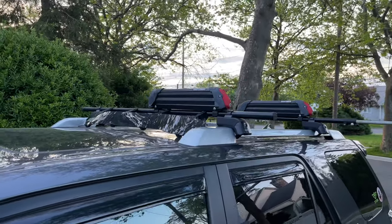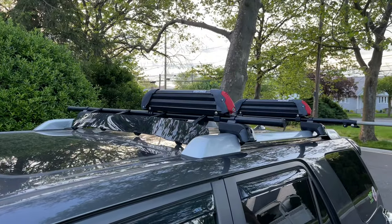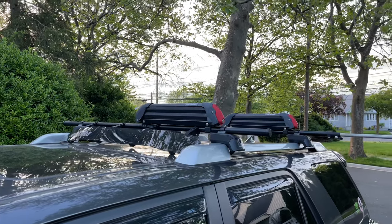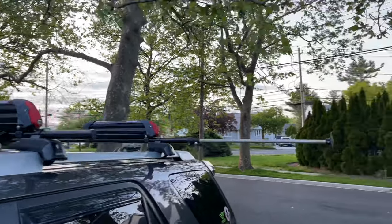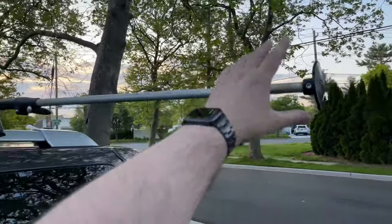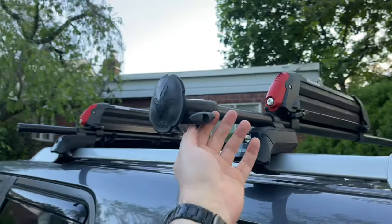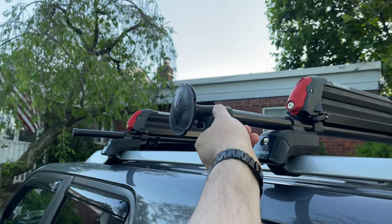You probably wouldn't have the ski or fishing rod holder up there — you would probably have your kayak cradles or your foam pads that you put your kayak on. And then you would of course secure your kayak to the rack. When you're all done, you simply push the rod back in and secure the knob, and you're ready to go.